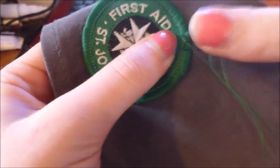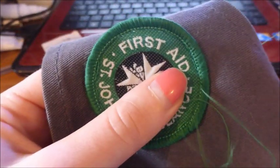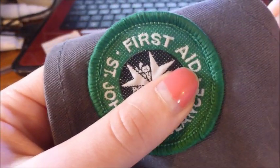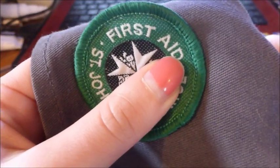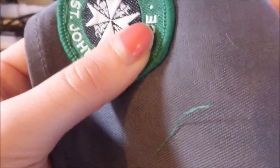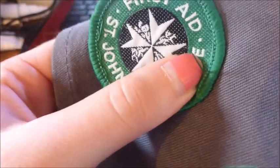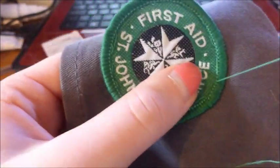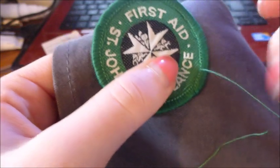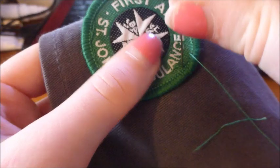Continuing to work around the badge, pushing through from the back to the front, then moving a little bit further along each time. As you can see, it's really, really not hard — anyone can sew.